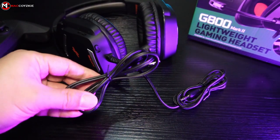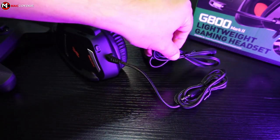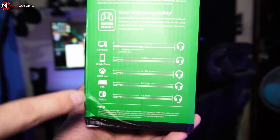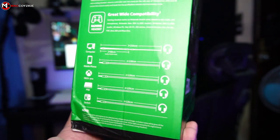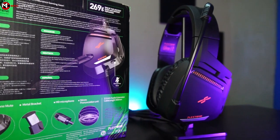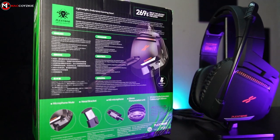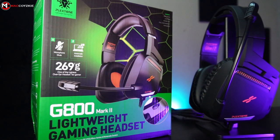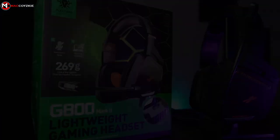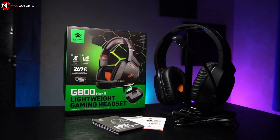Though the cable is short, the splitter cable is also around 3 feet, so I guess that solves the problem. Now let's check out some features. This headphone works on PC, mobile, PlayStation, and Switch. It is very lightweight with an HD microphone and stereo sound output. Take note that it is not advertised as 7.1 surround sound, but you could always download third-party software to emulate it — so you can hear your enemy's footsteps in FPS games.